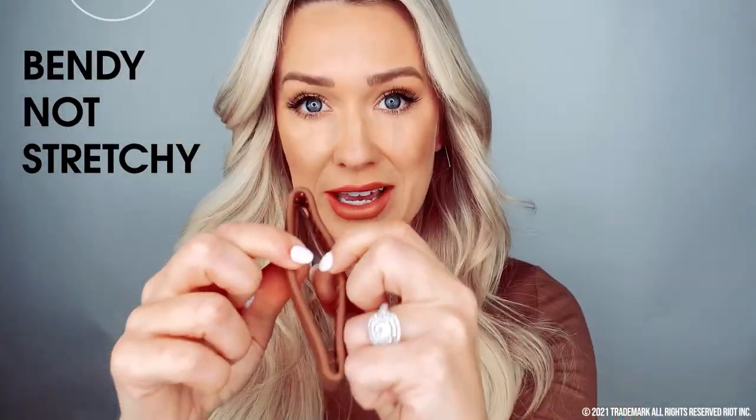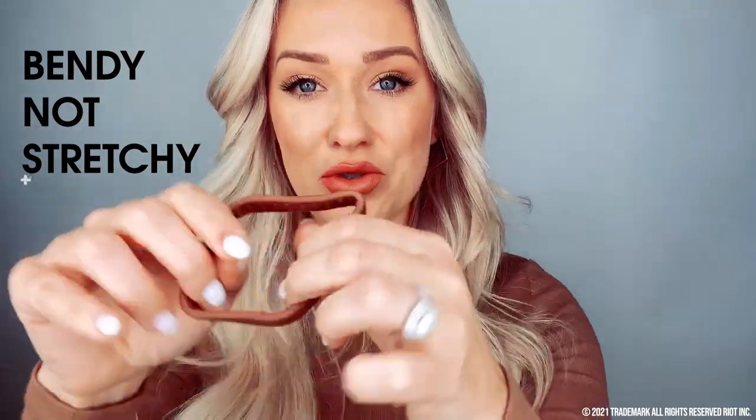A little bit about the ponio: it is not stretchy — it bends. So it's not going to stretch like a hair tie and damage your hair. That is a huge perk to wearing a ponio — your hair will get healthier and it will grow. My hair has grown since wearing a ponio. It's not breaking as much. It's seriously a game changer and a hair saver.